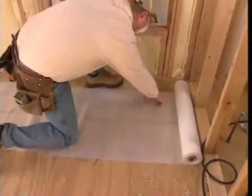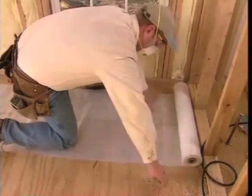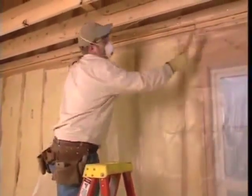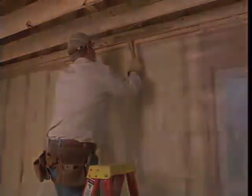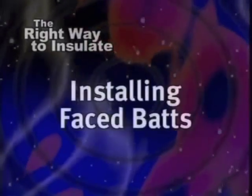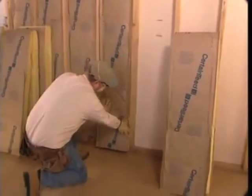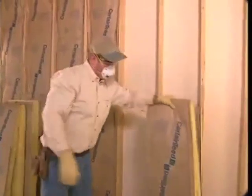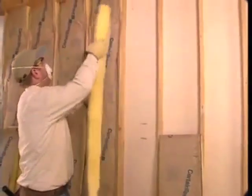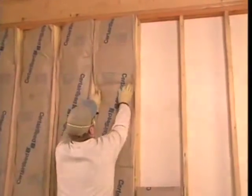Your supervisor will tell you which is most common for your area, but you should know both methods. A vapor retarder is important and will help avoid moisture problems when this home is completed. Remember, most vapor retarders are flammable and should always be covered. Our professional installer is using kraft-faced bats, but before he started he carefully read the instructions and cautions on the product package.